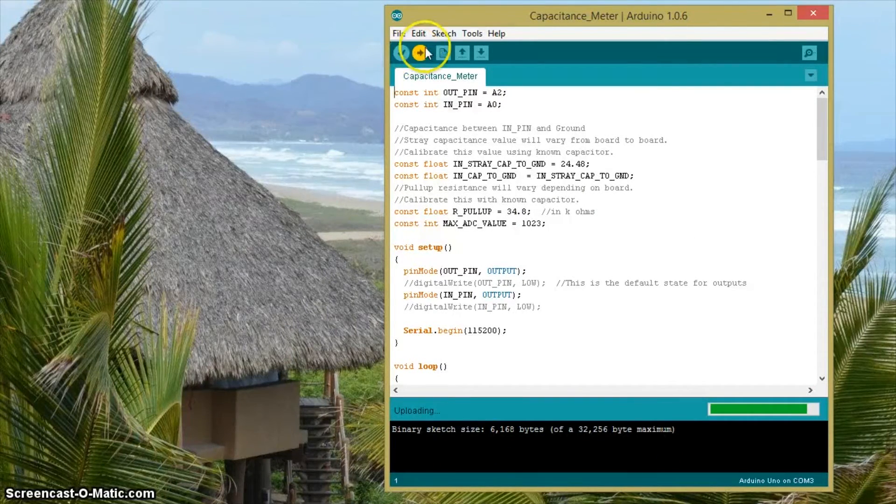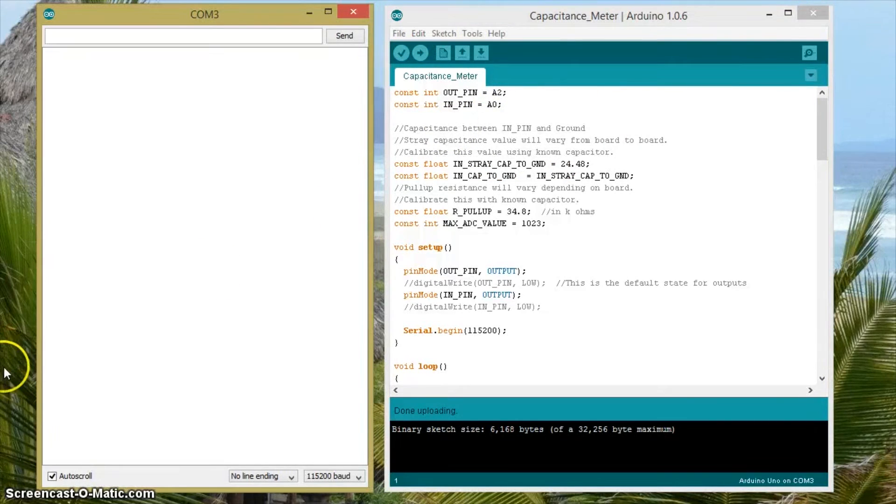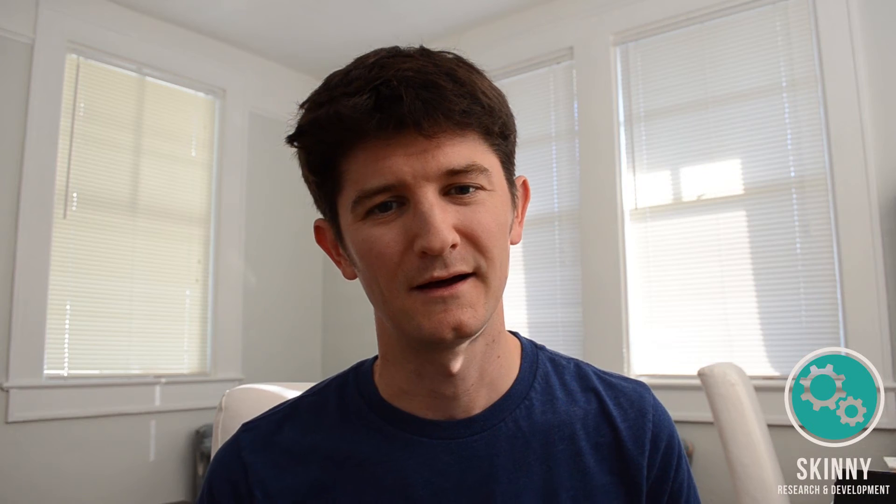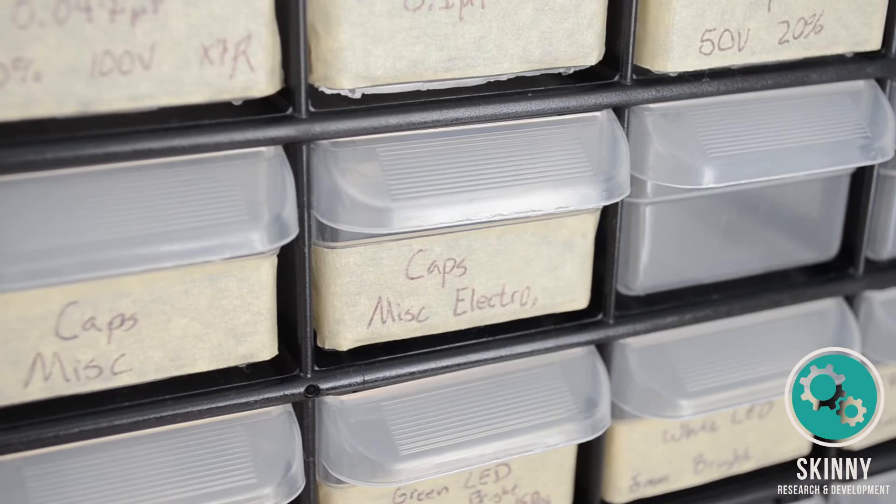Project number two: if you have a pile of capacitors and can't read the numbers on the side because they've rubbed off, this project may help. Several months ago on Hackaday they featured someone who developed Arduino code to turn your Arduino into a capacitance meter. That developer has updated code covering a broader range of capacitors. Upload the code to your Arduino, open the serial monitor, insert the capacitor between pins A0 and A2, and it will give you a readout of the capacitance value. Make sure you put the positive pin in A2.